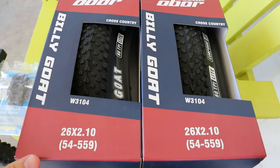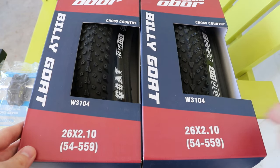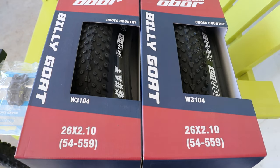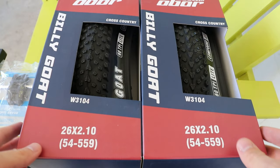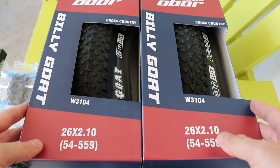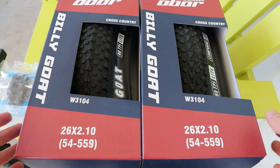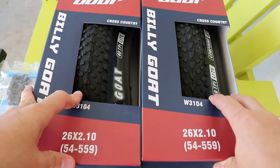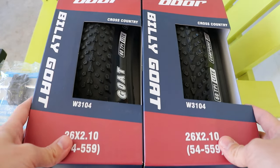These are 26 inch by 2.1 inches. These are their 3104 model. This is their 60 thread per inch version; they also have a 30 thread per inch version. You might have come to this video because you're looking for a lower price tire than the big brand ones — that's also why I picked them up. I just don't want to pay 50, 60, even up to $80 per tire. You can get these for, I think, 23–25 bucks each.